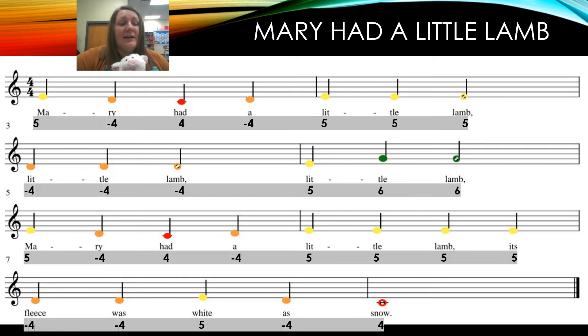First, let's go ahead and sing 'Mary Had a Little Lamb.' Let's begin with our starting pitches — ready, sing: 'Mary had a little lamb, little lamb, little lamb, Mary had a little lamb, whose fleece was white as snow.'